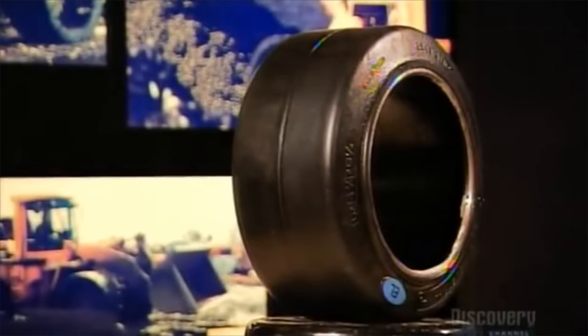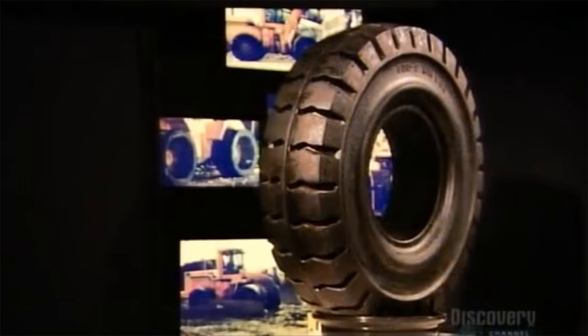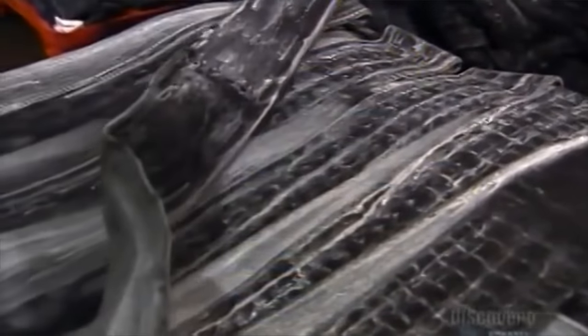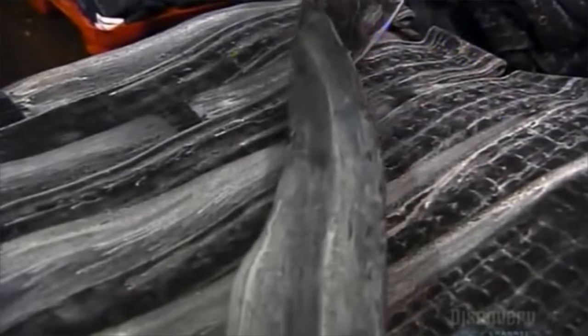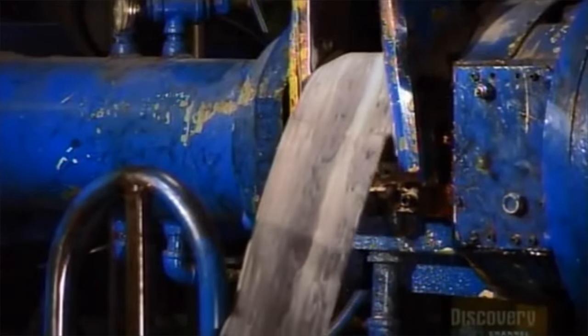Solid rubber tires come in a variety of flavors and are ideal for heavy work due to their complex manufacturing process. It all starts with two-dimensional rubber, which is fed into a 3D printer, which converts it into three-dimensional rubber.